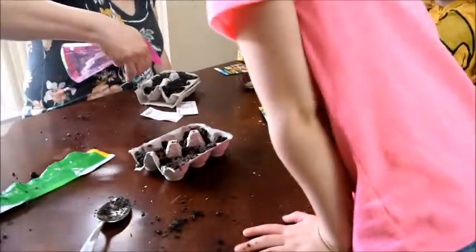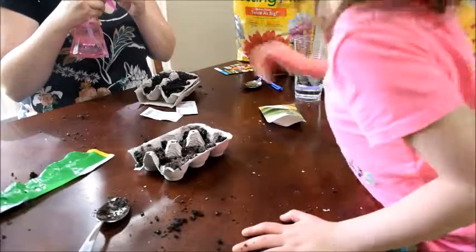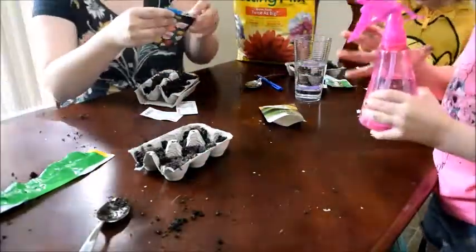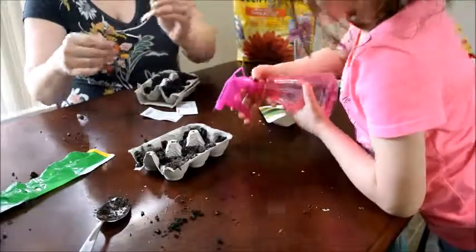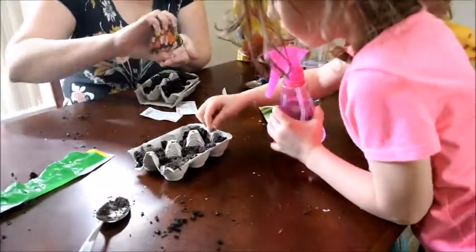You're also supposed to moisten the soil first, so I had to fiddle with the nozzle a little bit to get the spray bottle to work. Now I'm opening my seeds — I chose California poppies because I thought they were pretty and figured they'd be something a little different.